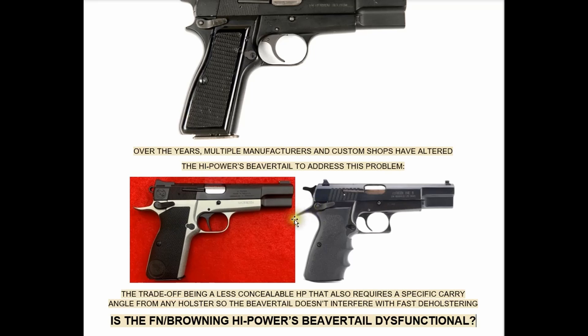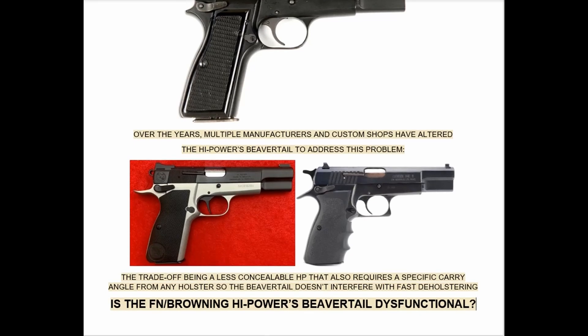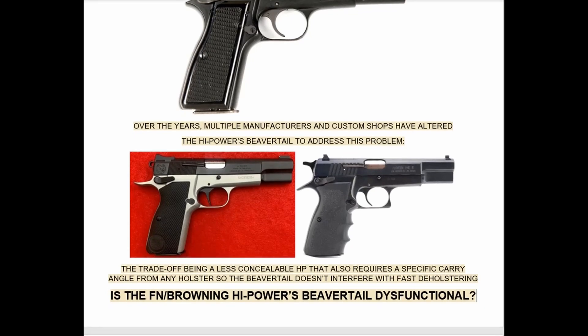Here's how Nighthawk Custom did it, and here's how the Israeli Kareen high power did it — these are their versions of a high power beavertail. The trade-off is the handgun becomes less concealable and requires a specific carry angle from any holster so the beavertail does not interfere with fast deholstering. We're asking what may be a controversial question: is the FN Browning high power's beavertail dysfunctional? This is BH Spring Solutions LLC, bhspringsolutions.com, High Power University. I'm Mark Allen — let's get started.